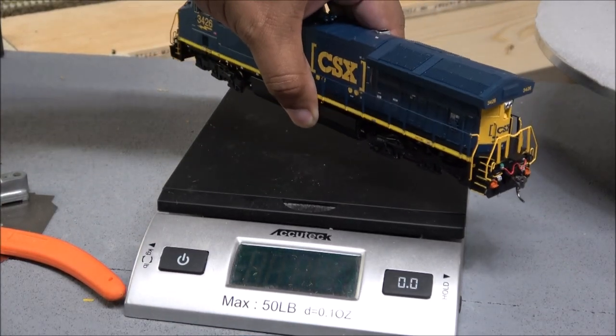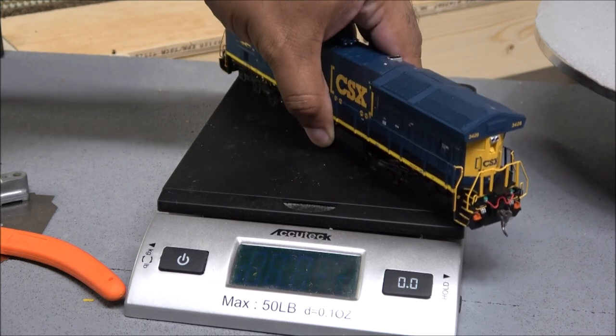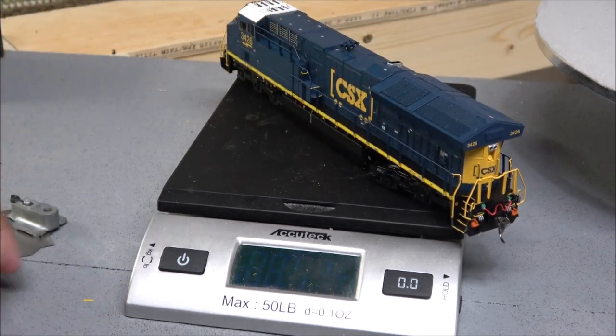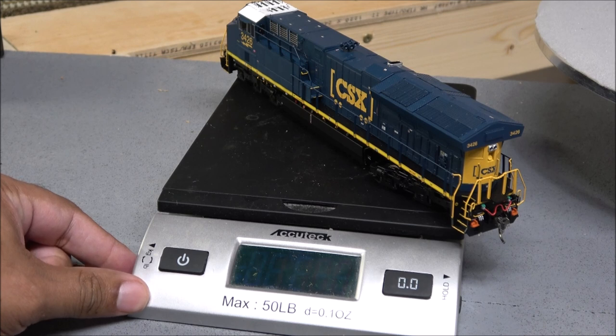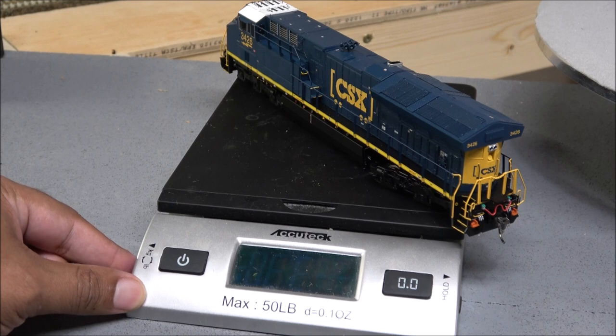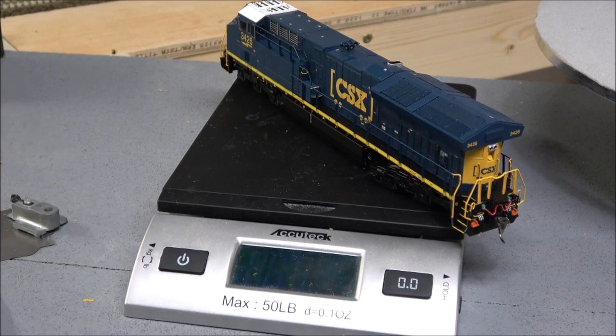Let's see what this weighs — these are very hefty locomotives. 26 ounces, guys — that's 736 grams, almost two pounds. It's a pound and 10 ounces. Very hefty locomotives, which does usually equate to pulling power, but we'll see that later.